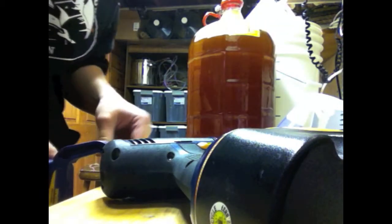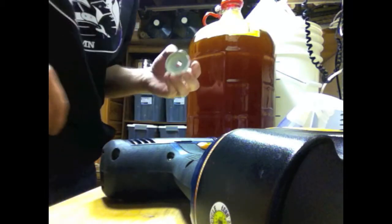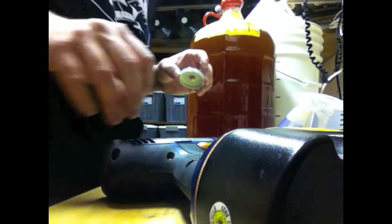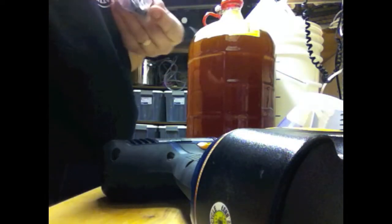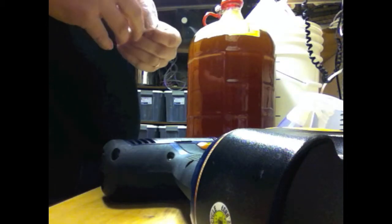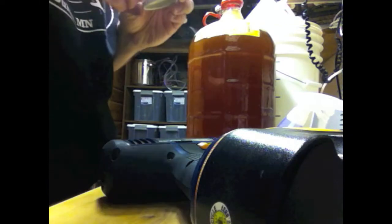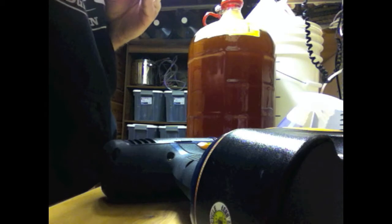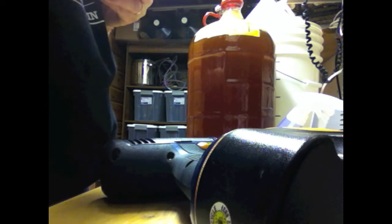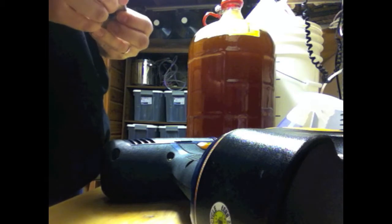Just like that. Now remember you're working with metal here — it is very sharp and it will cut you. Especially watch the metal slivers; those can be very bad news if you get those in you. Alright, so now we just have to get that grommet inside the cap. You do have to kind of finagle it a little bit, but it's really not that hard.